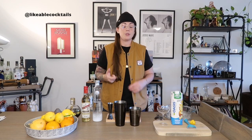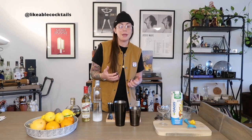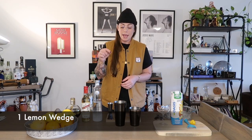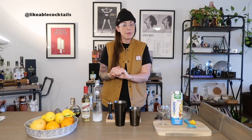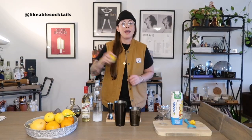Now typically you would stop right there because you have your three elements — your base, your modifier, and your juice. This recipe doesn't call for any type of citrus, but personally I think it just needs a slight edge of citrus. So I'm going to add an entire wedge of lemon into our cocktail — not only do we get the citrus, but we also get a little bit of bitterness from the pith and oils from the peel.